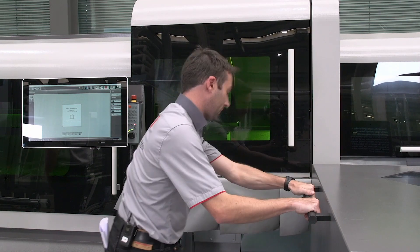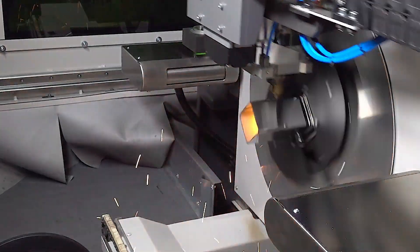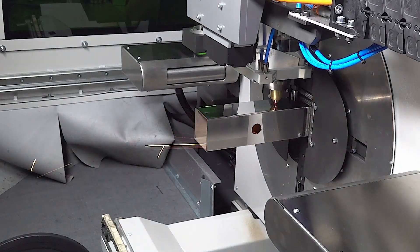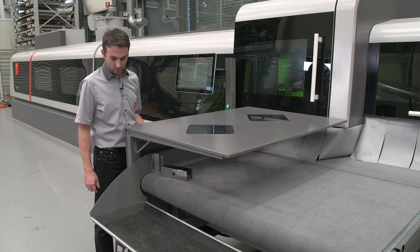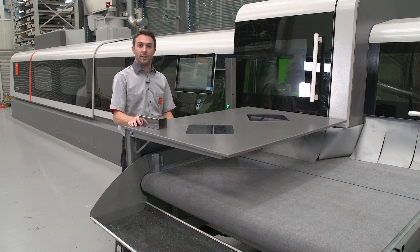We first cut it without the laser scan. The part is cut in 11 seconds.